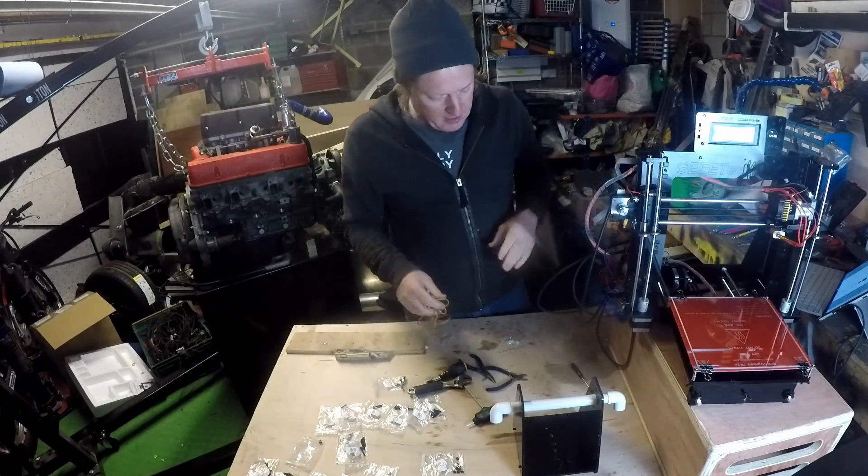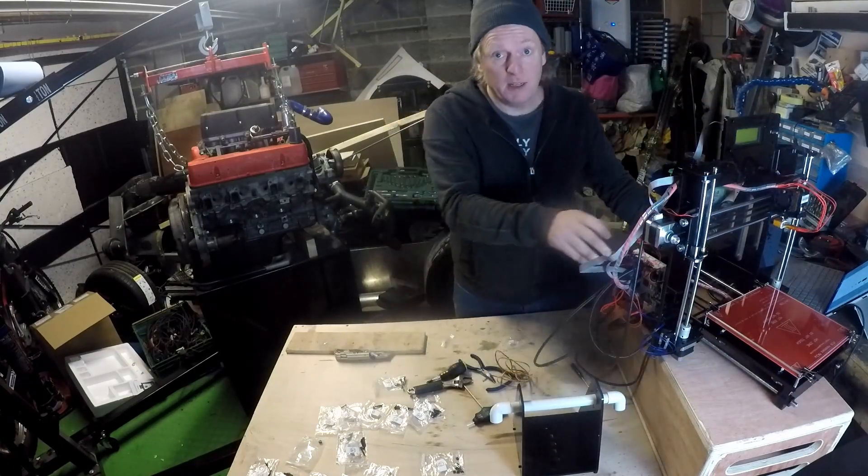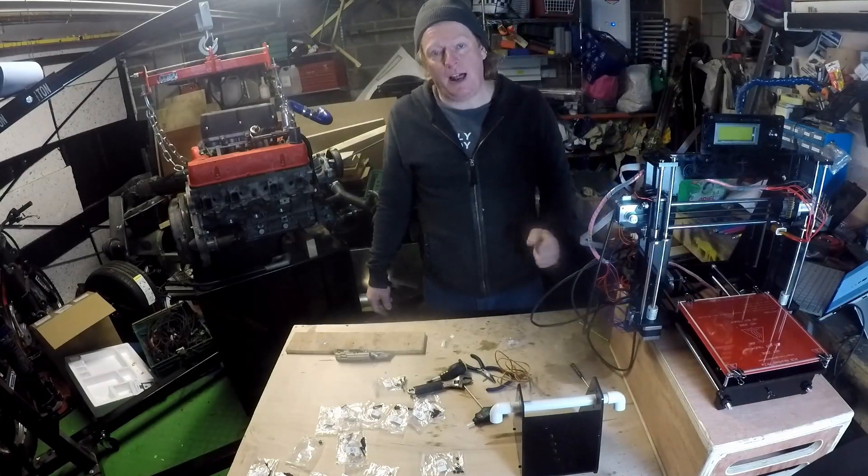That's everything put together. The wiring's a bit messy — I'm going to tidy that up. But the next thing to do is calibration.